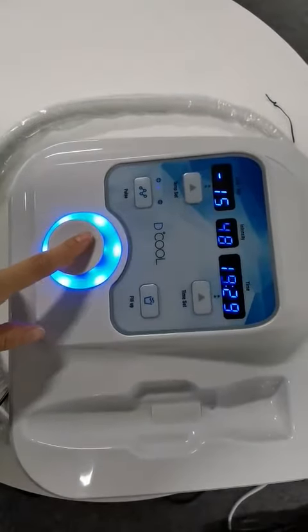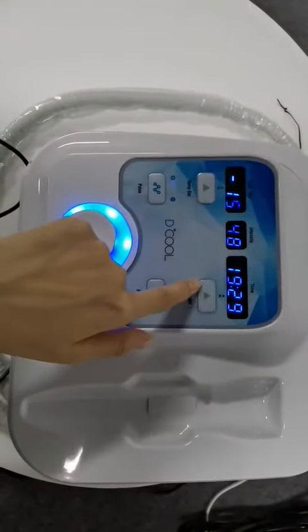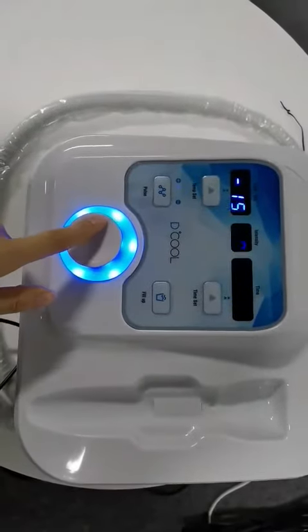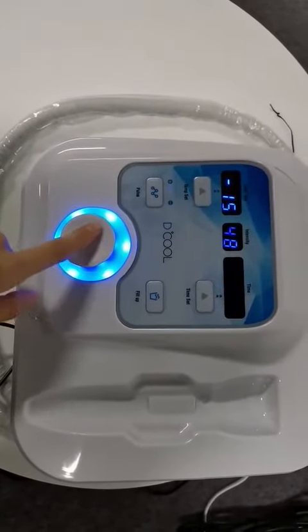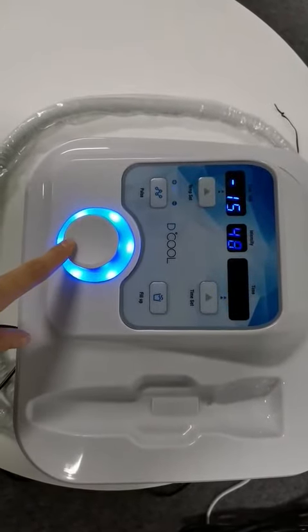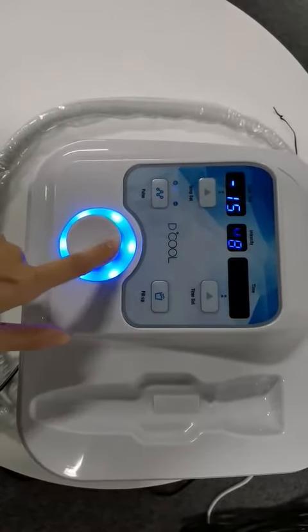When the machine starts to work, we can adjust the time — we can reduce time or add time.